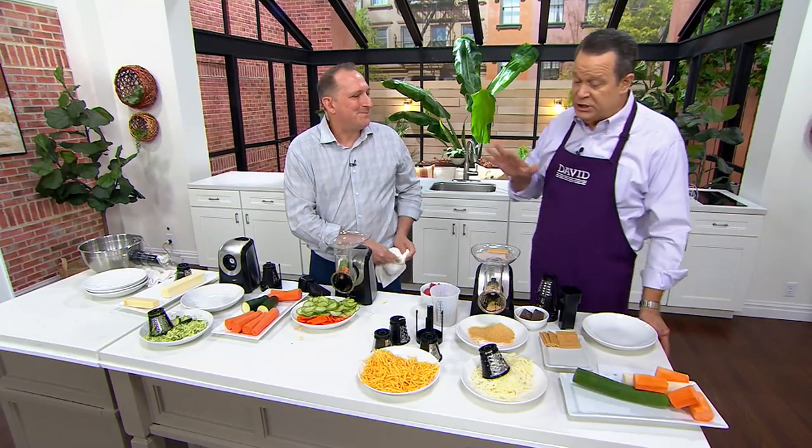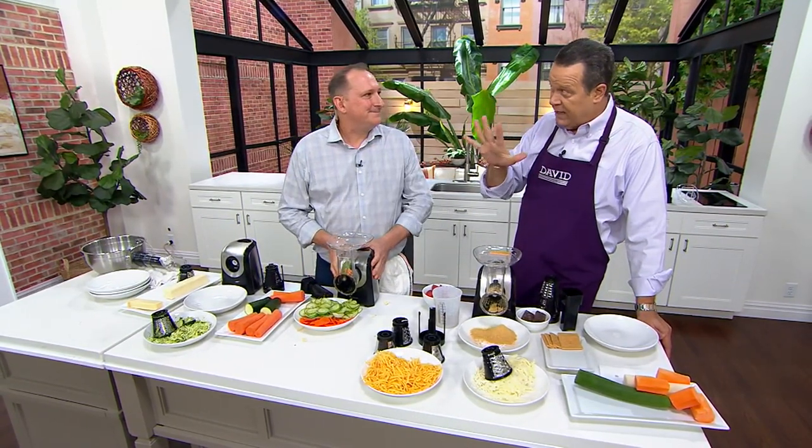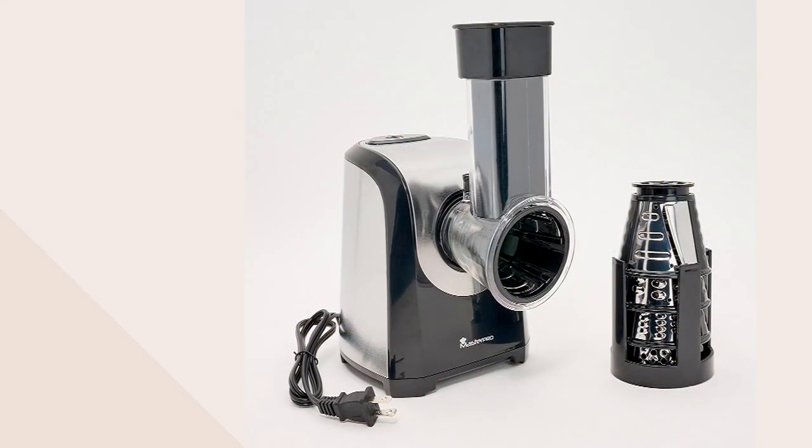We're going to wrap up on this. From MasterPro, this is the Electric Grater Shredder with five different blades — it will both slice and grate for you. 1,900 of these are left. Good to see you, sir. Enjoy your Sunday.